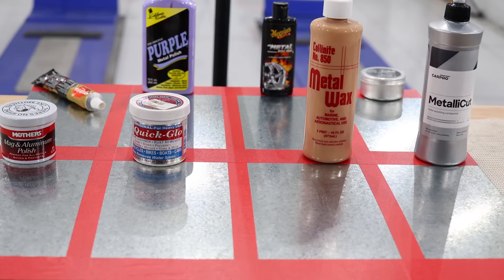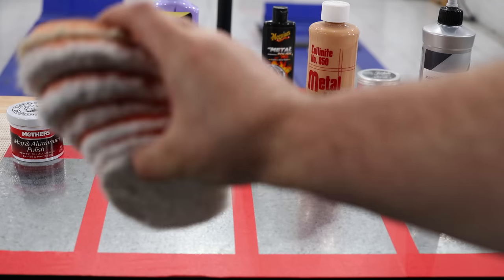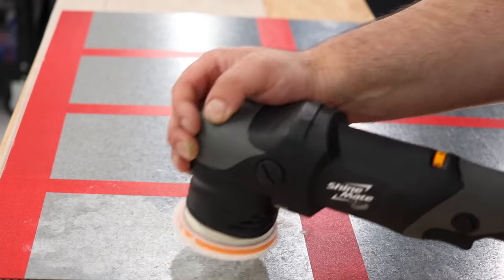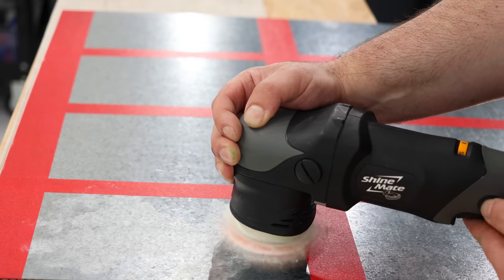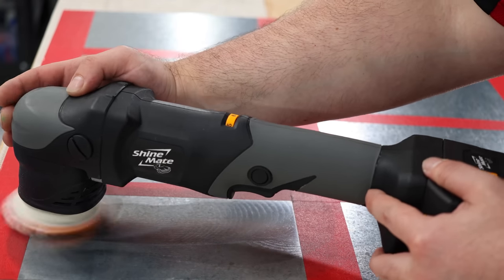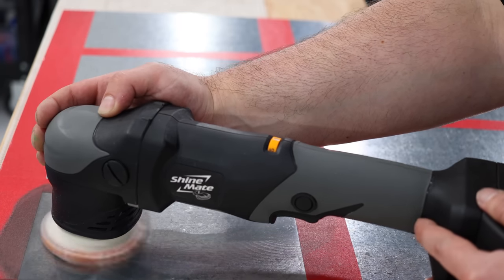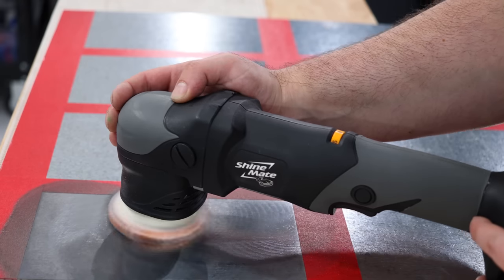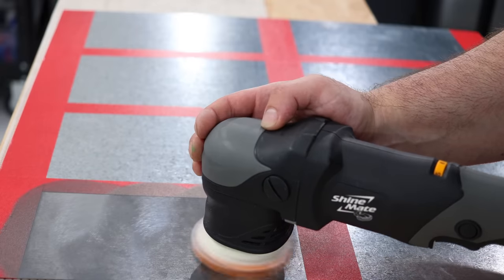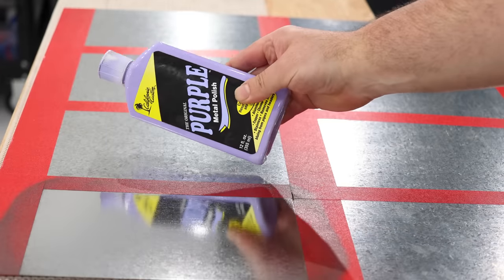This second panel is galvanized steel, and you'll see me use a DA polisher and a microfiber pad to apply these polishes. I also hand polished all the panels for comparison to see how the results would vary. What you'll find is that machine applying these metal polishes is not only physically easier, but the results are also much improved.